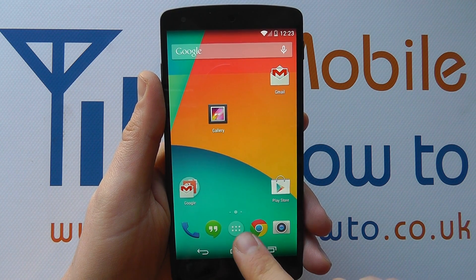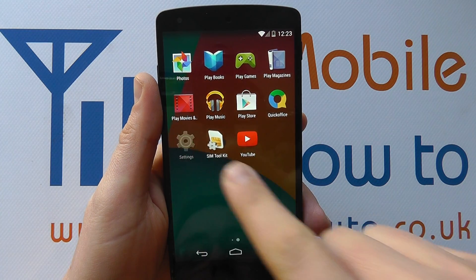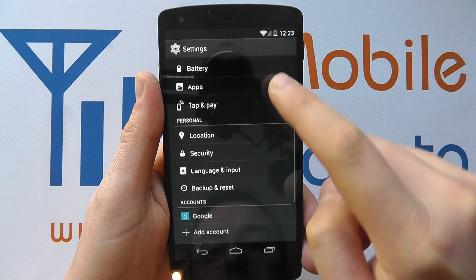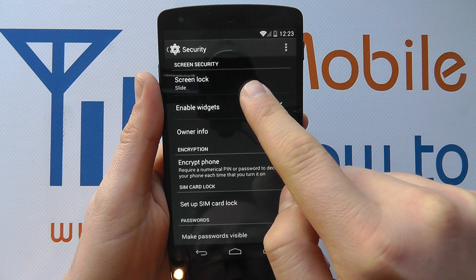To use this option you need to go into the settings via the app tray and settings, or through the notification bar option. Scroll down within the settings to security, and at the top you'll have screen lock.